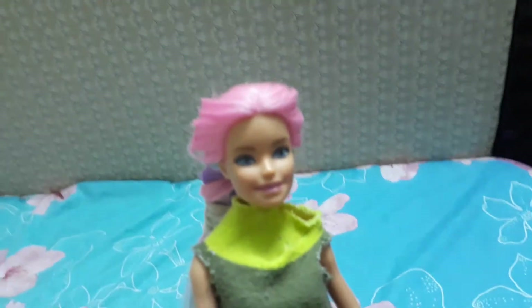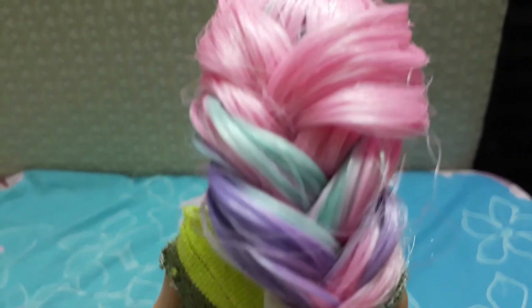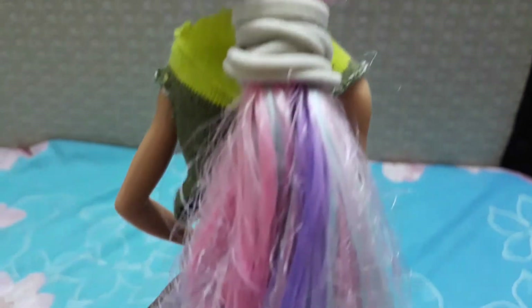Finally, catch up with the rubber band and we are done with the hairstyle! Want to check it out? Here we go — this is the top. You can even try this at home for your Barbie, or if you don't have a Barbie, you can try it for...